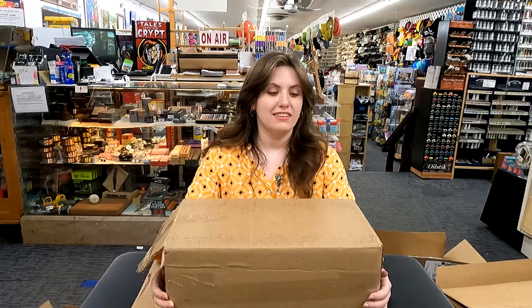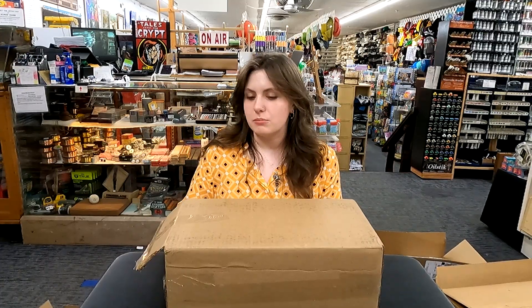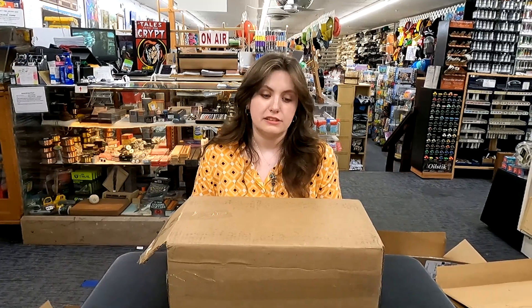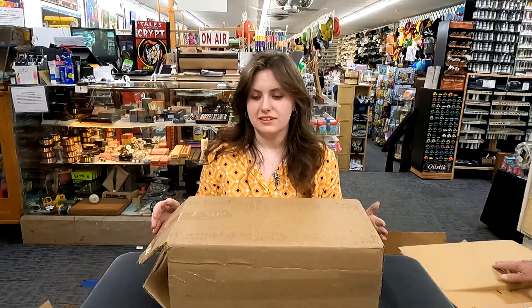Hi, I'm Jillian from Suave Fair, and we're doing another unboxing video today. I have some items for the front end this time, and we'll get right to it.